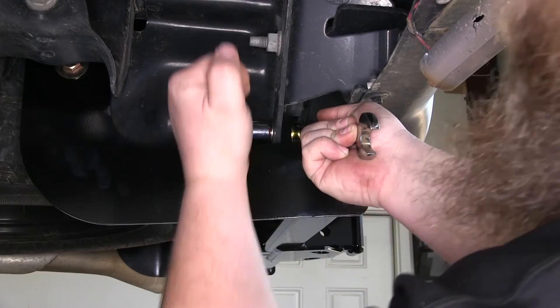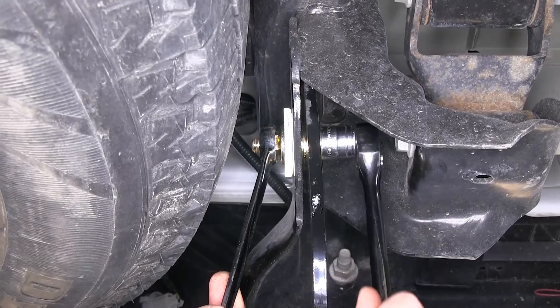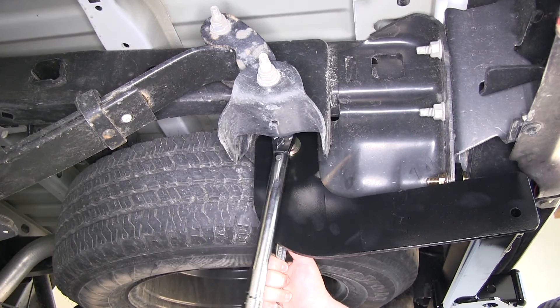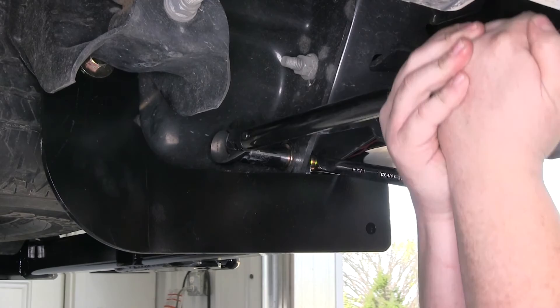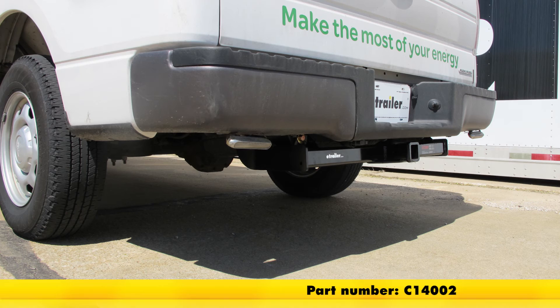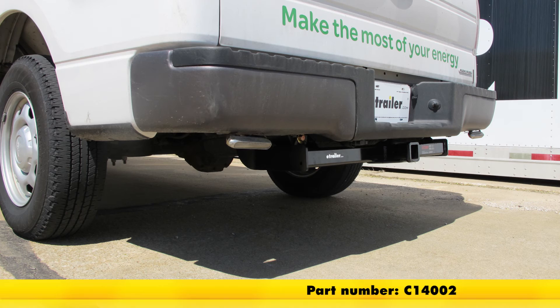We can go ahead and repeat that same process for the passenger side. Then we can go ahead and tighten down our hardware, using a three-quarter inch socket and a three-quarter inch wrench to do that. Now that we have those tightened down, we can go ahead and torque them as specified in the instructions. With all our hardware tightened and torqued, we're ready to hit the road. And that'll do it for the Curt Trailer Hitch Class 4 with 2-inch opening, part number C14002, on our 2014 Ford F-150.